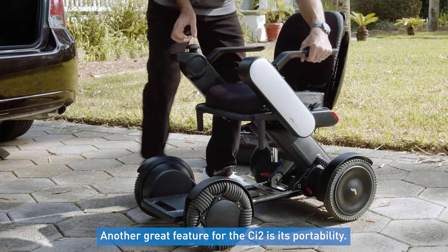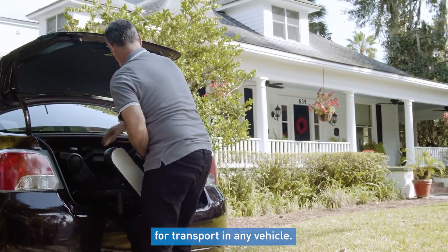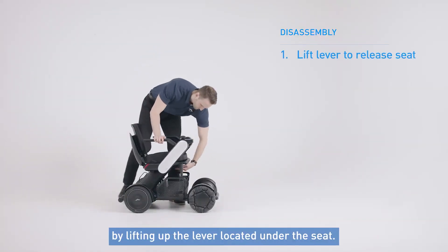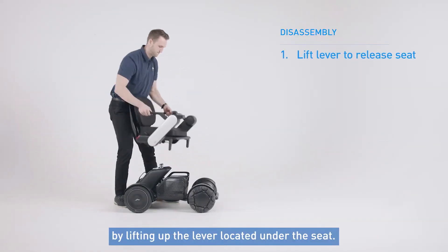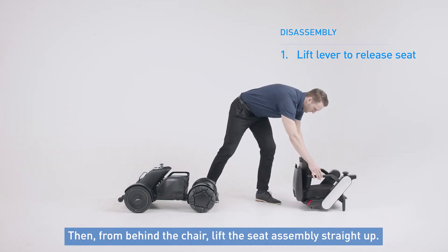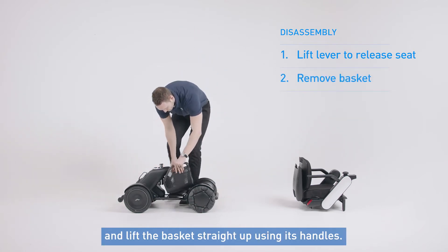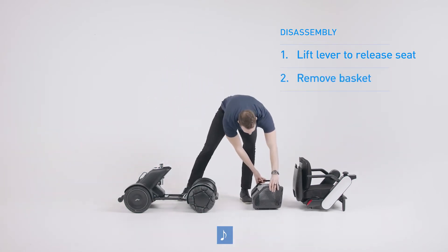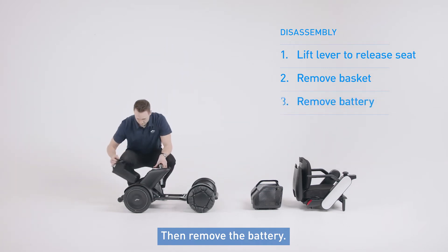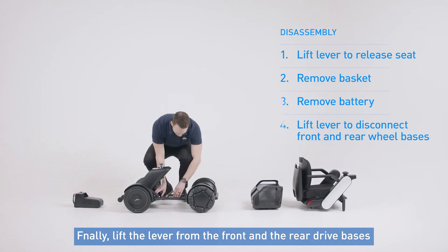Another great feature for the CI2 is its portability. The chair comes apart in just a few easy steps for transport in any vehicle. To do this, first disconnect the seat from the base by lifting up the lever located under the seat. Then from behind the chair, lift the seat assembly straight up. Next, remove items from the basket and then lift the basket straight up using its handles. Then remove the battery. And finally, lift the lever from the front and the rear drive base to disconnect the wheels.